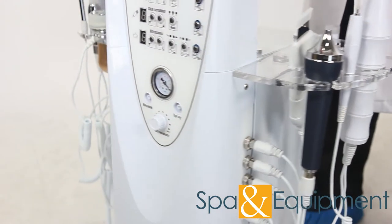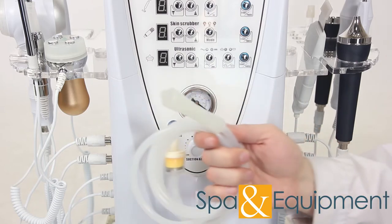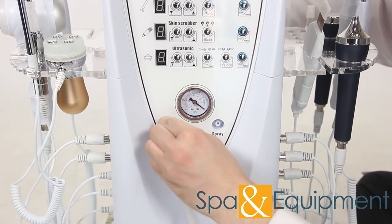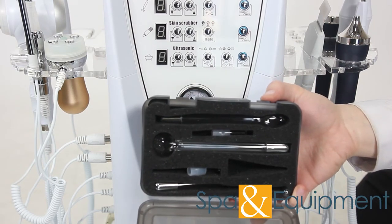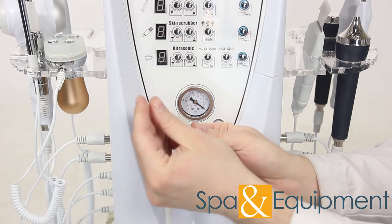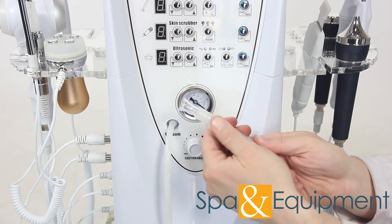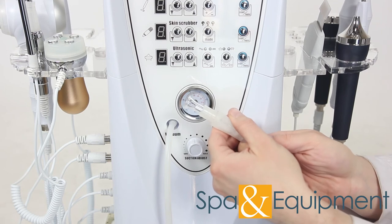Now let's move to the front of the unit. First we will connect the vacuum hose and handle. Take the hosing that has the yellow filter in the middle — the vacuum handle comes already attached. Take the other end of the tubing and attach it to the main unit. You'll find the vacuum handle tips in the same container as the high-frequency electrodes. You can attach a vacuum tip to the end of the handle by just pushing the tip onto the end of the handle. One thing to note about the vacuum handle is that there is a hole on the handle — this hole needs to be covered during a treatment if you want suction to occur. If the hole is uncovered, then there will be no suction.